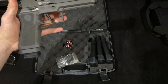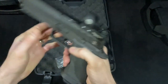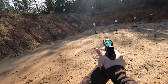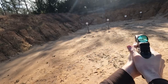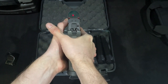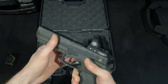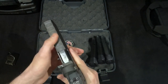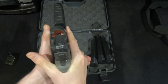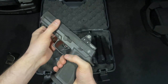No issues at all yet with the dot. It zeroed fast and has held zero. It has shake awake and a wide variety of dot brightness options — you can easily cycle brightness up and down, which is really nice. It has a 6 MOA dot which I really enjoy. At first I was a little hesitant to buy a pistol with no iron sight mounting options, but then I remembered this is a 320 and I can literally get a full slide with iron sights delivered to my door — a lot of manufacturers make them, so it's really not a big deal.